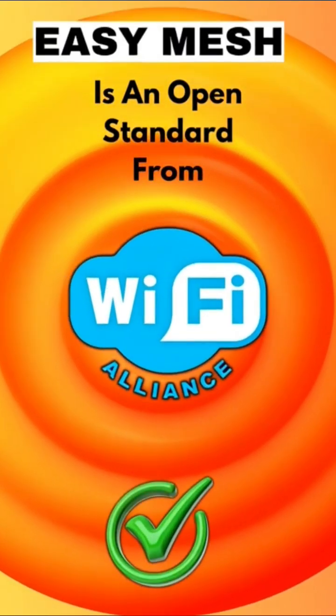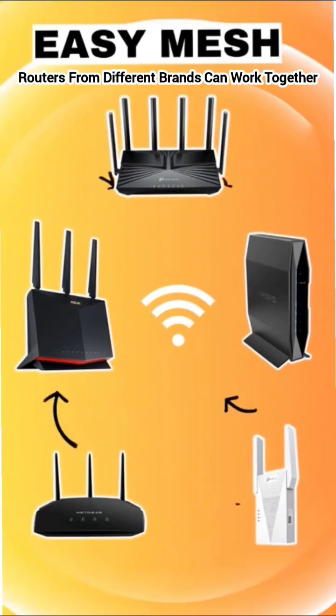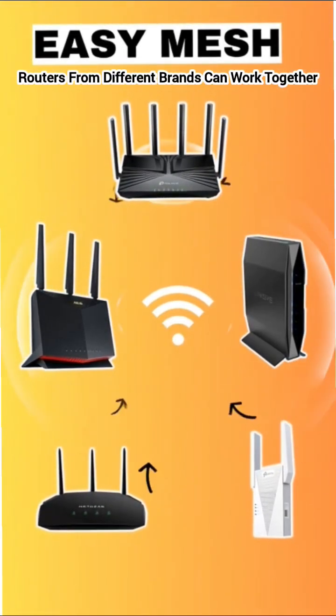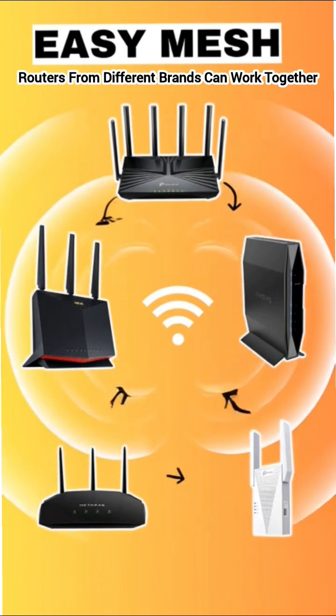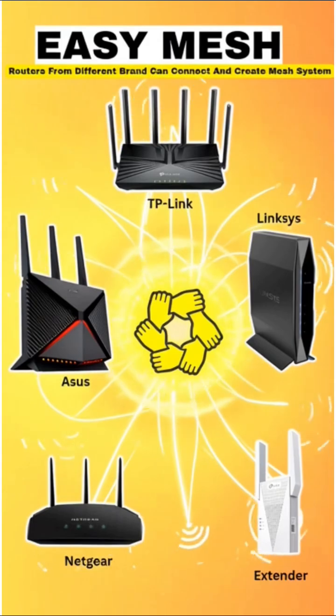Easy Mesh is an open standard from the Wi-Fi Alliance. That means routers and extenders from different brands can work together — think TP-Link plus D-Link plus Netgear all in one big mesh.